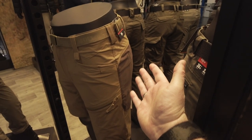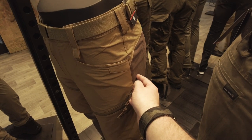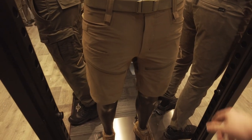Das Ganze gibt es natürlich auch nochmal für den Sommer in einer kurzen Version. Hier nochmal die Hose, die wir eben gesehen haben, mit dem robusteren Material hinten am Hintern – wenn man draufsitzt – und vorne das etwas stretchigere Material.